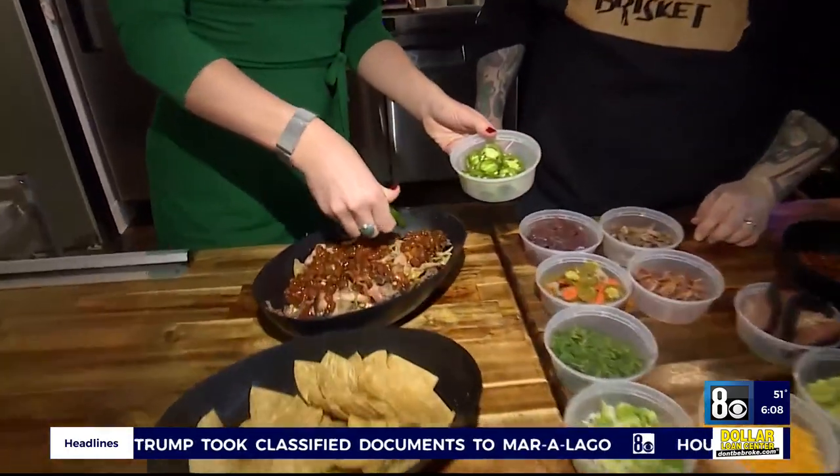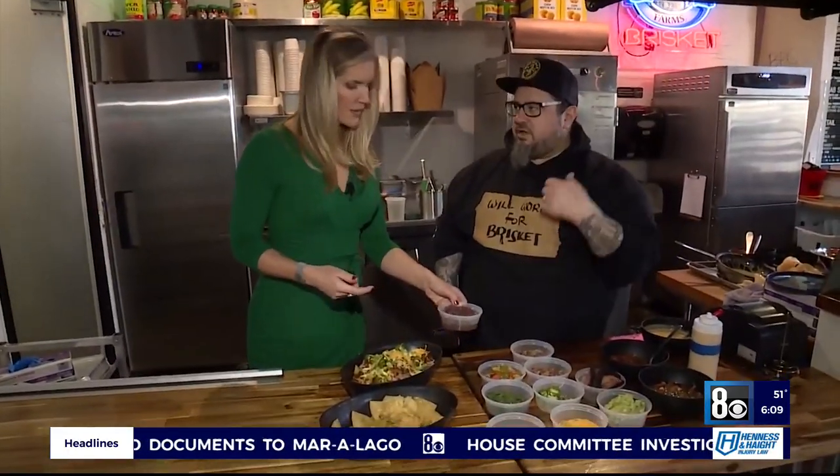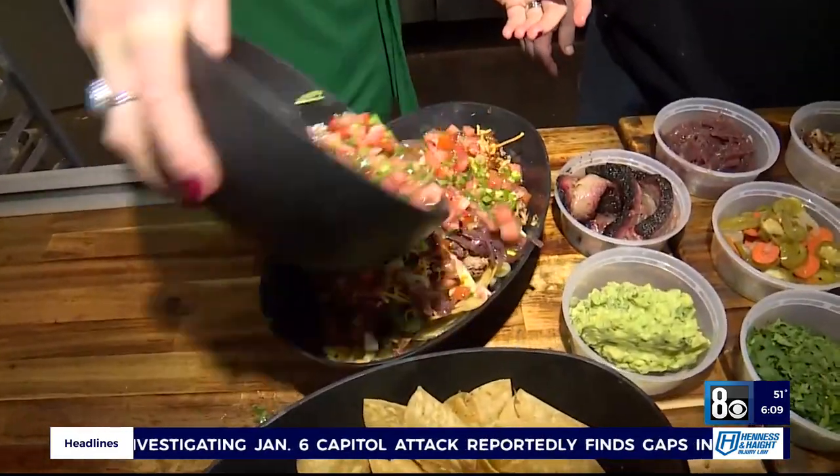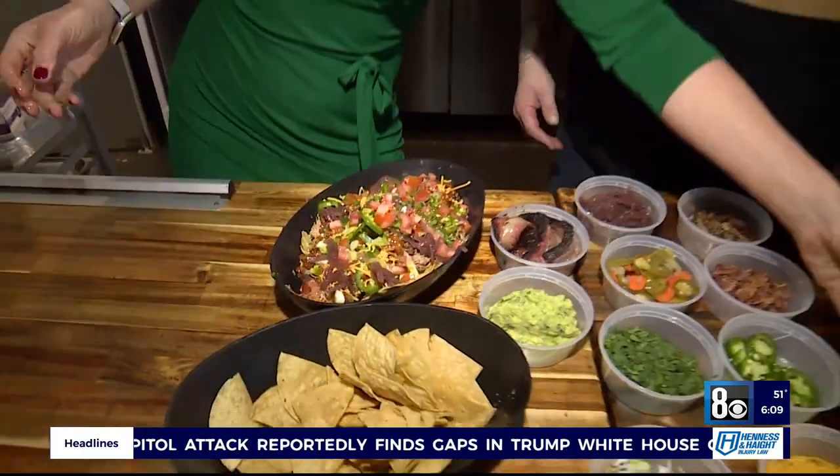Jalapeños, because I think we need some spice. Fresh jalapeños — there we go. These are our pickled onions that we make here. This is going to give it just a little bit of a bite. Oh, that looks amazing. Who's not going to want to eat that? Nachos for the win!